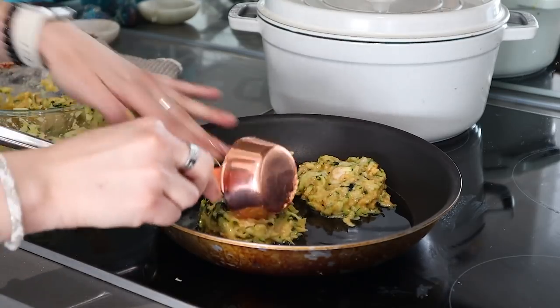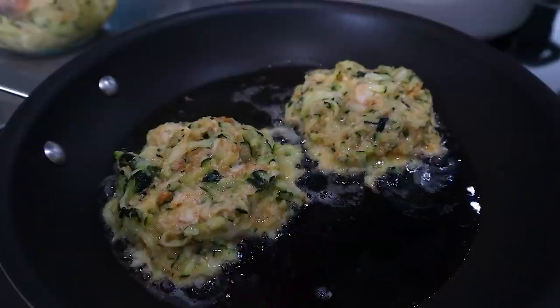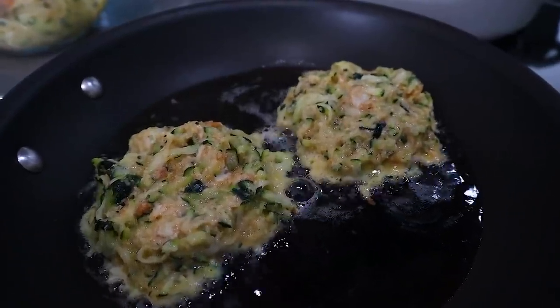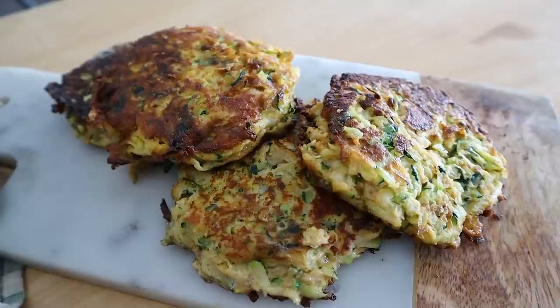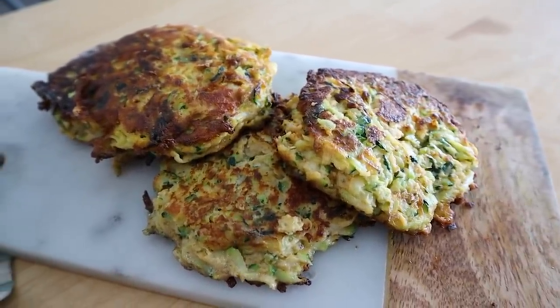You can have the fritters as is, or add another egg on top for breakfast. They are so tasty, delicious, and full of flavor. Next we are making one of my faves — eggs in a basket. I'm taking a couple slices of my favorite paleo bread and cutting a hole in the middle to make our basket.